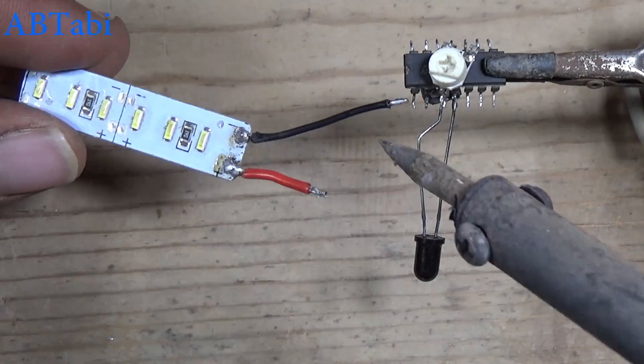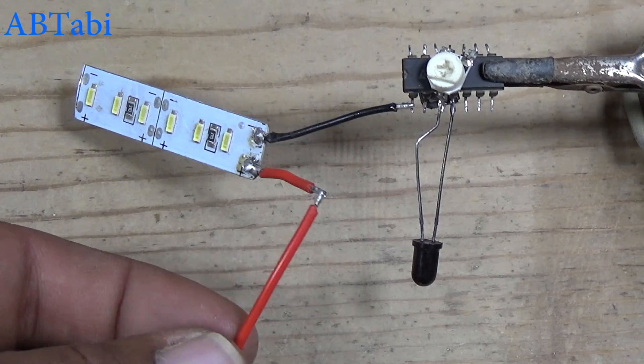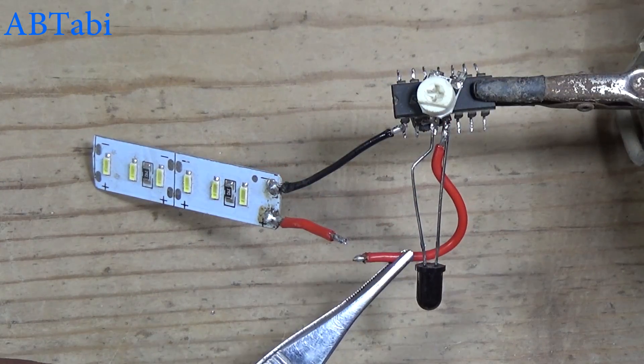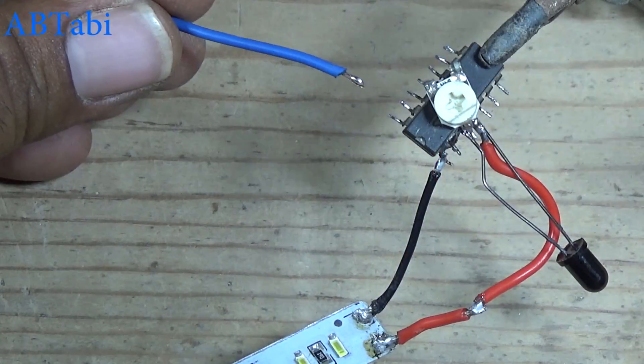The 12 volt LED light connects with IC pin 1 and positive supply. Here you can also use a buzzer or relay to control any device.